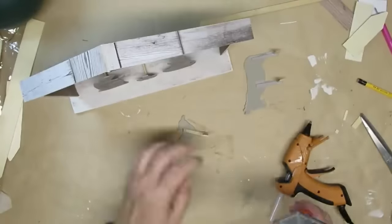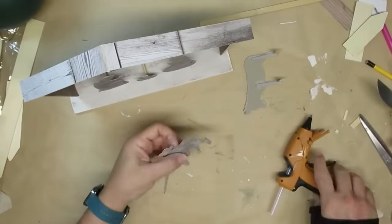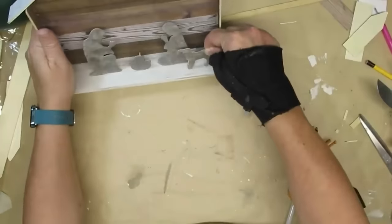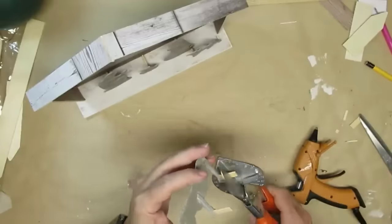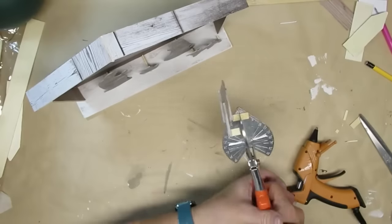I noticed the lamb's little easel back was way too long, so I took my miter shears and cut it down so it wouldn't be as noticeable. I did the same thing with the donkey — just trimming off that little edge so it wouldn't stick out so far.